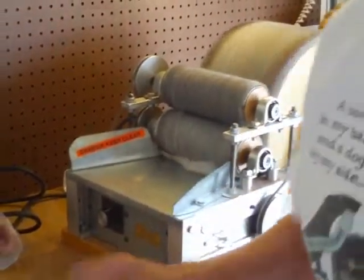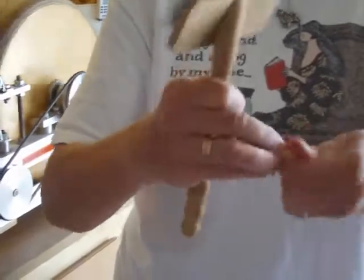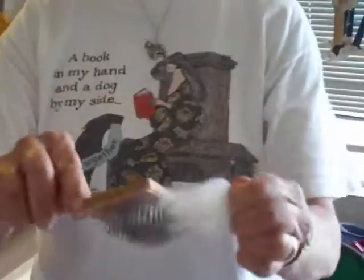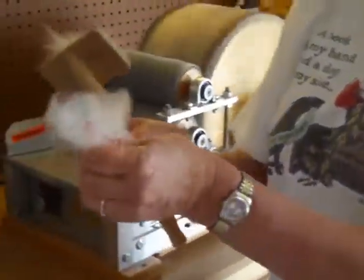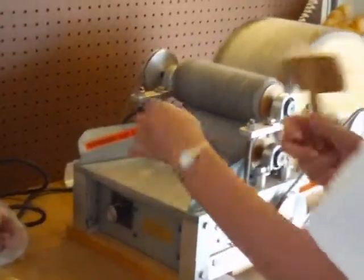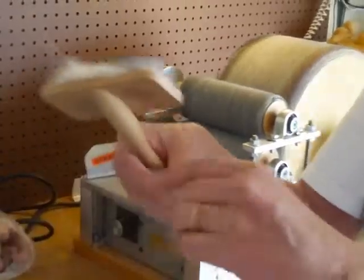Why did I twist it? If you don't twist it you're going to end up pulling out a lot of the fiber rather than just flicking it open. By twisting it you secure the fiber and then you're able to flick open the ends. Yes, this takes a little more time, but with this very fine crimpy fleece it's a step that actually saves me time overall.